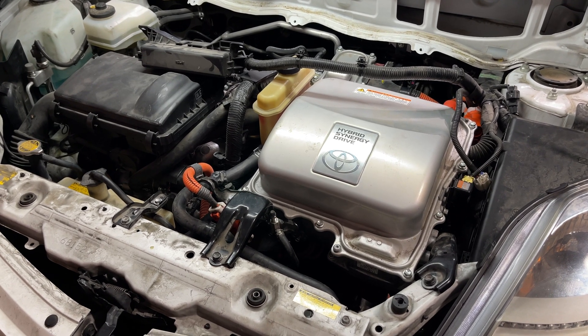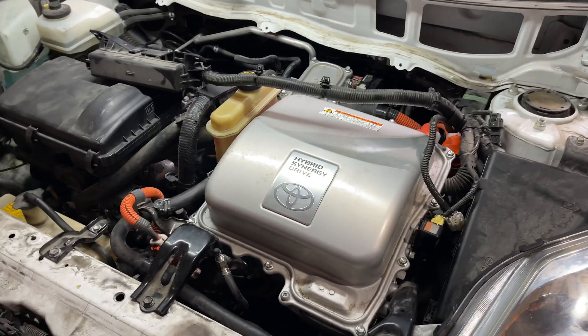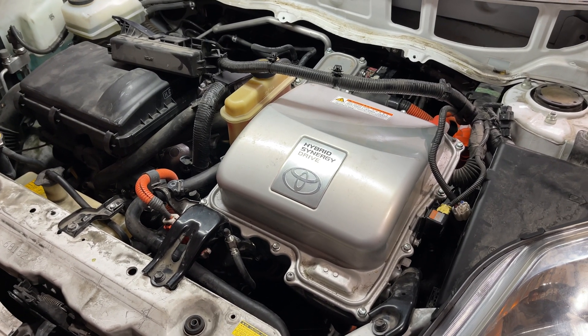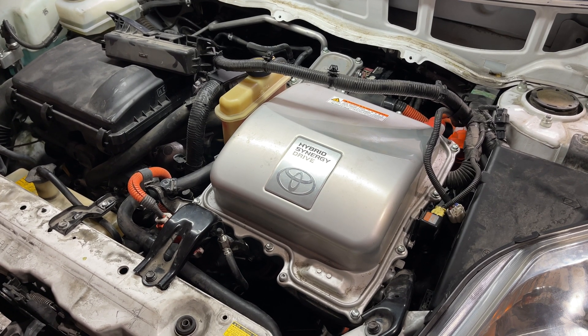It takes like 30 minutes, but I'll be showing all the steps on the scan tool. I won't be showing the stuff like at the brake calipers, but that sounds pretty self-explanatory — you just open the bleeder, close the bleeder, that type of thing. But let's get started.